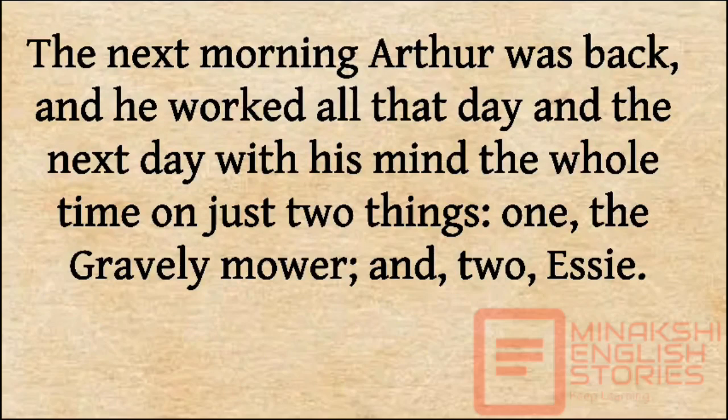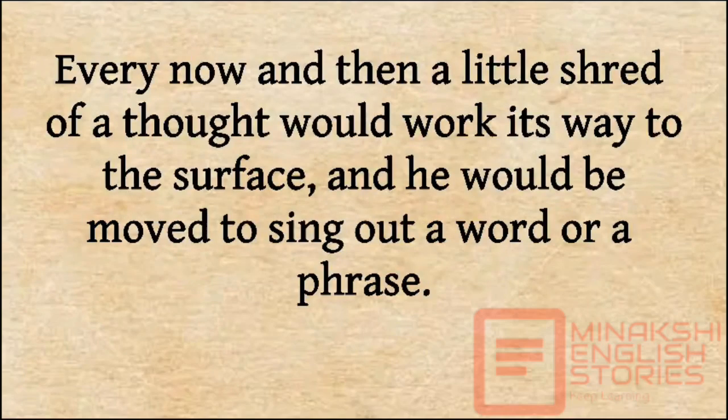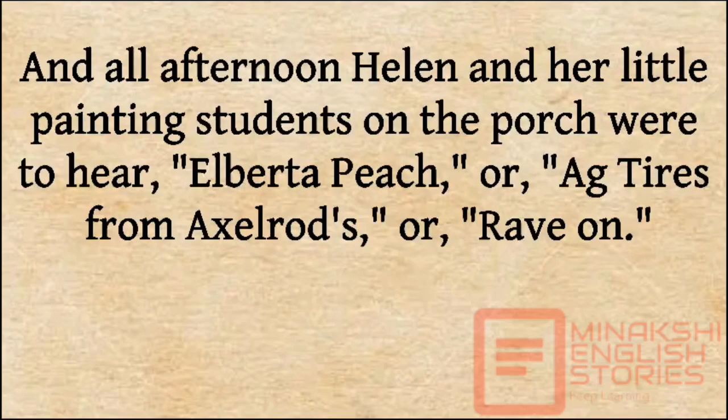The next morning, Arthur was back and he worked all that day and the next day with his mind the whole time on just two things: the Gravely mower and Essie. Every now and then a little shred of a thought would work its way to the surface and he would be moved to sing out a word or a phrase. And all afternoon, Helen and her little painting students on the porch would hear 'Elberta Peach' or 'Ag tires from Axelrod's' or 'Rave On.'